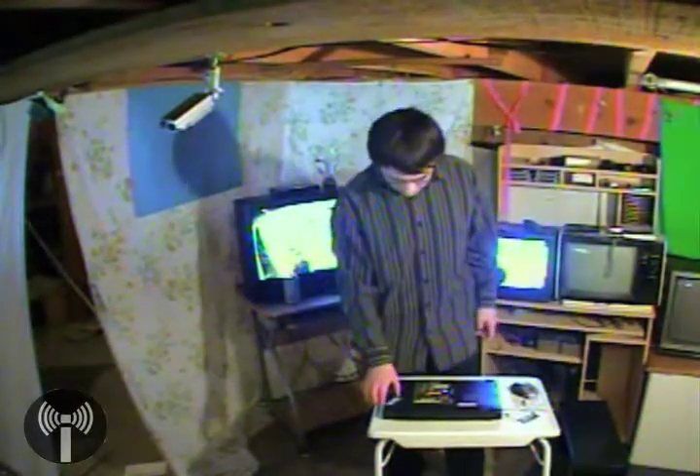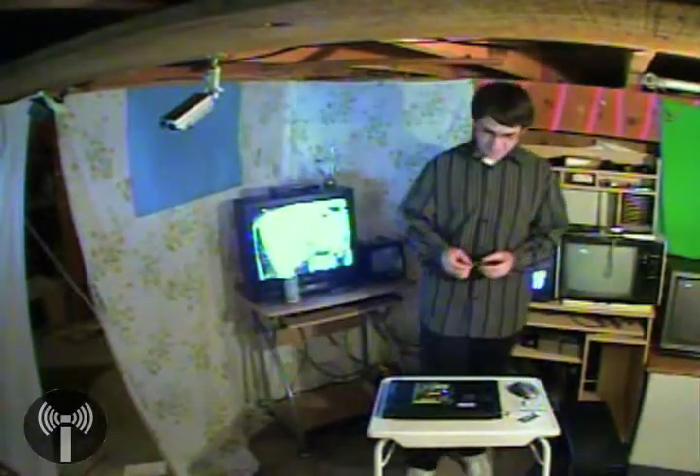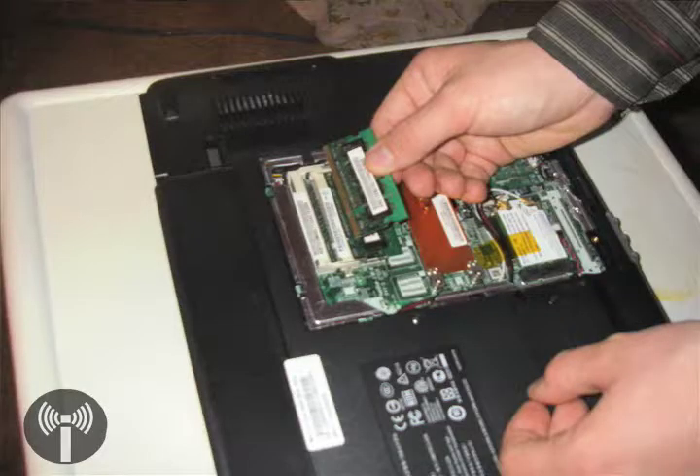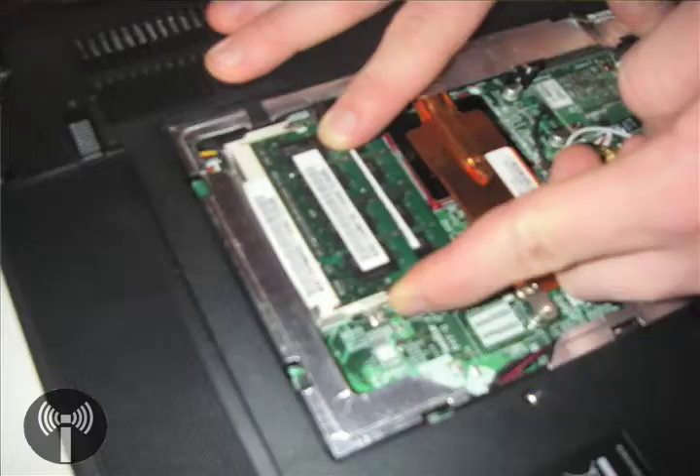Then you've got your new chip. You install it — it's even easier to install than desktop RAM. Slide it in place, line it up, make sure it's nice and secure, push down, and then it automatically locks in place.